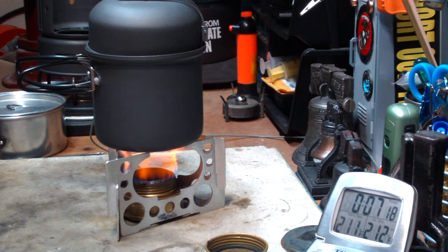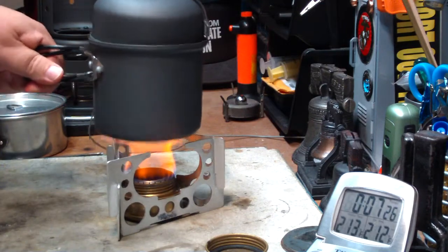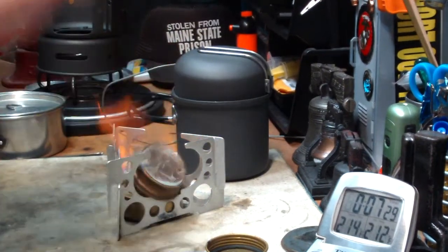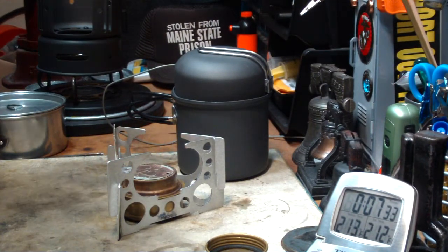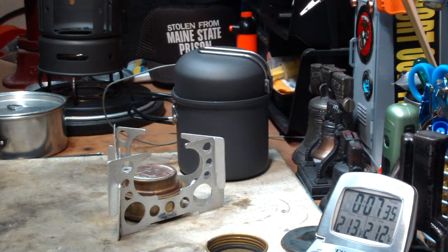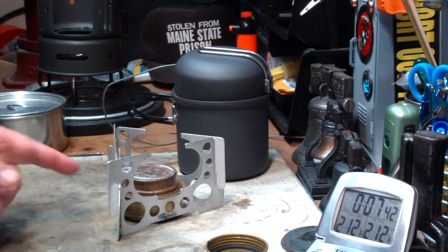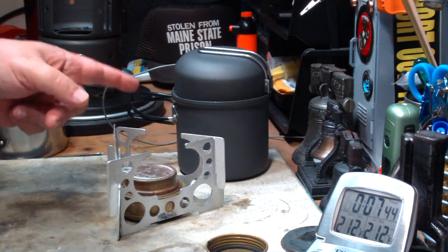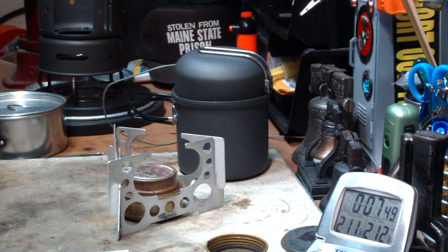211... 212 in 7 minutes 19 seconds. Let me put this out. I want to get a measurement on the fuel consumption. Kind of looks like maybe the Bebopper is right here. On this test, two cups of water starting at 60 degrees came to a full boil in 7 minutes and 19 seconds.